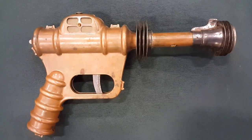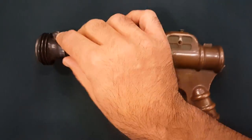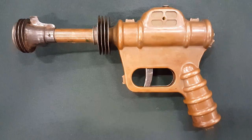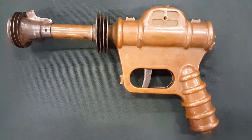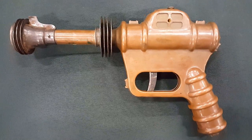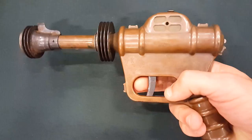Hi, what we have here is not exactly a firearm, but it's a Buck Rogers disintegrator gun. It's supposed to be a space gun. It's made in the 1930s by Daisy Corporation in Plymouth, and it's made from copper. It's really solid.